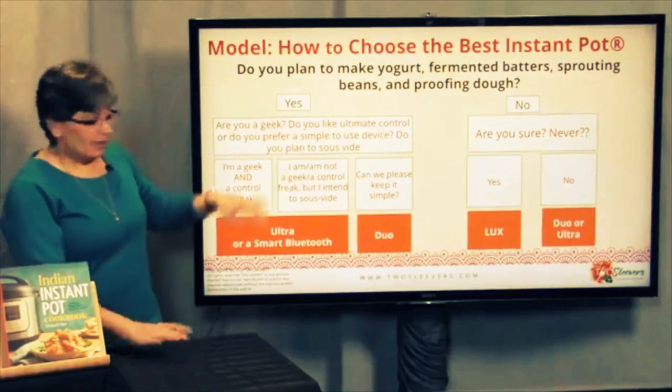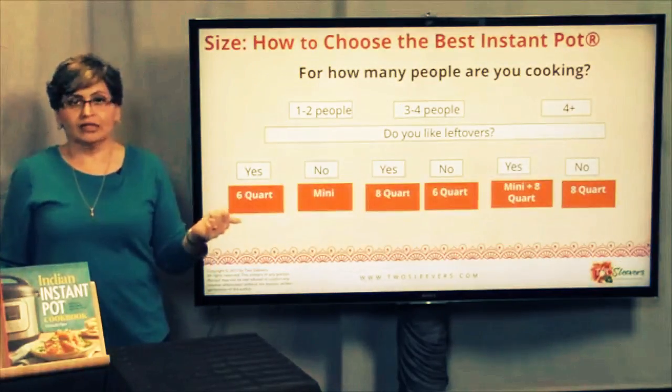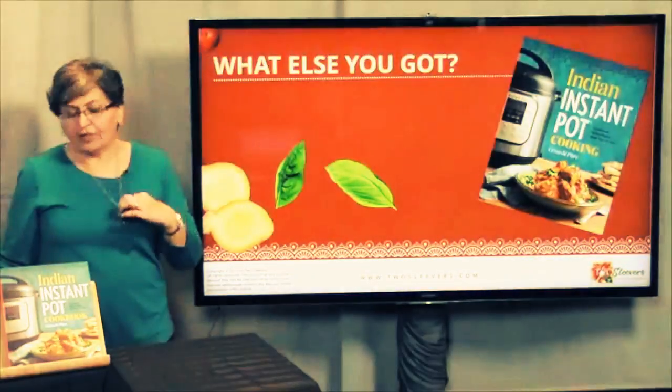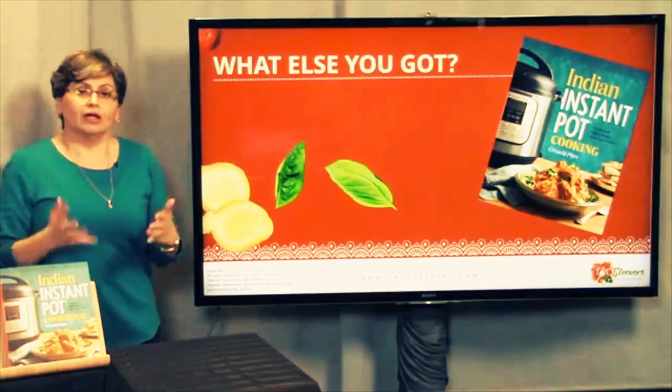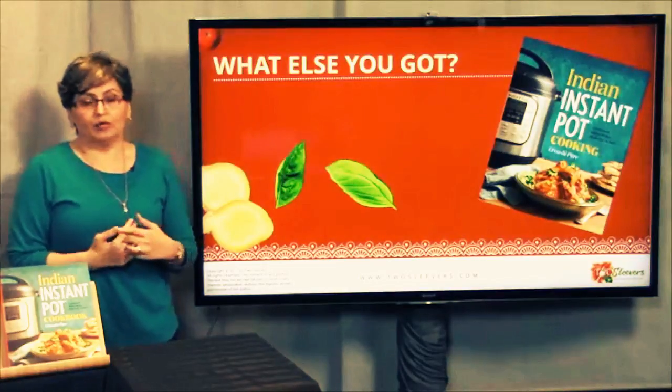So here's the two-step approach in my mind: first start with the size — figure out what size you need — then go into the functionality. I'm going to give you a few minutes to ask questions, because that's really the part about the Instant Pot I was going to cover, and I hope this will help you guys make up your minds.